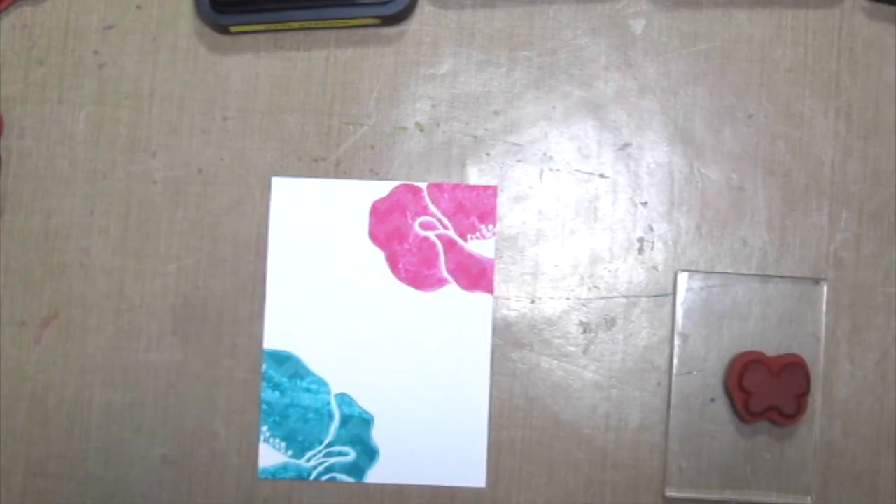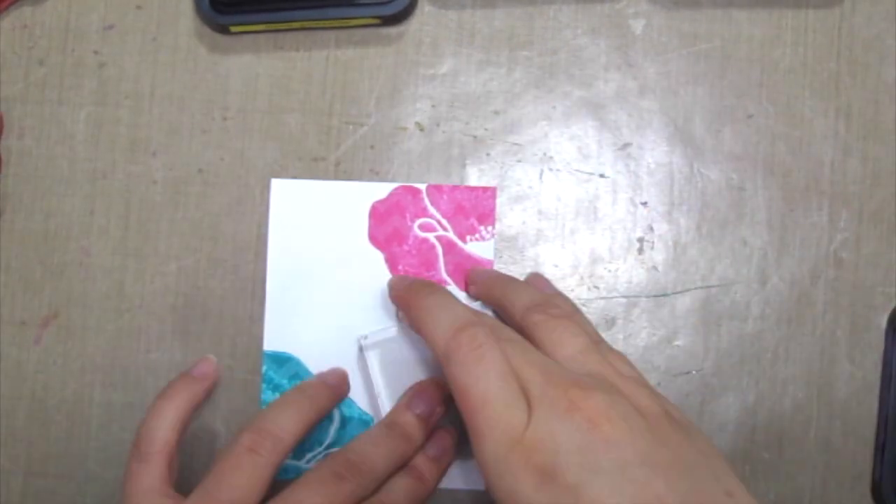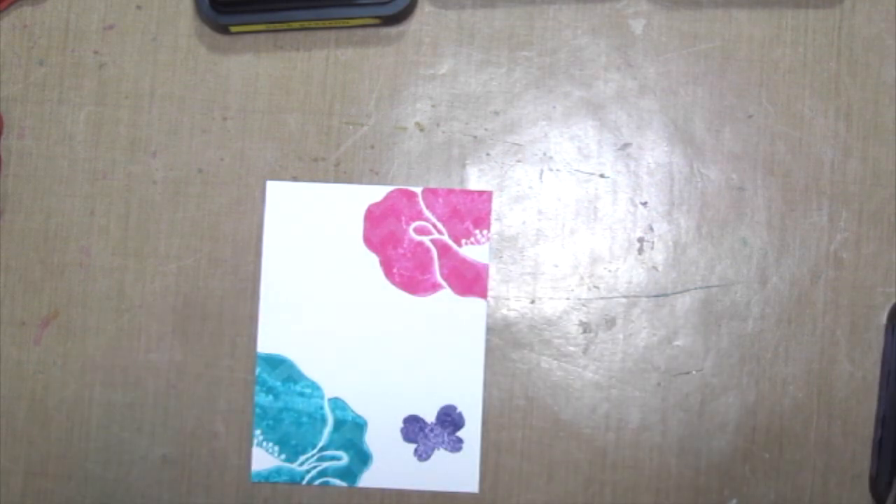Pretty cool, right? Continue stamping with more of your favourite images until you're happy with it.